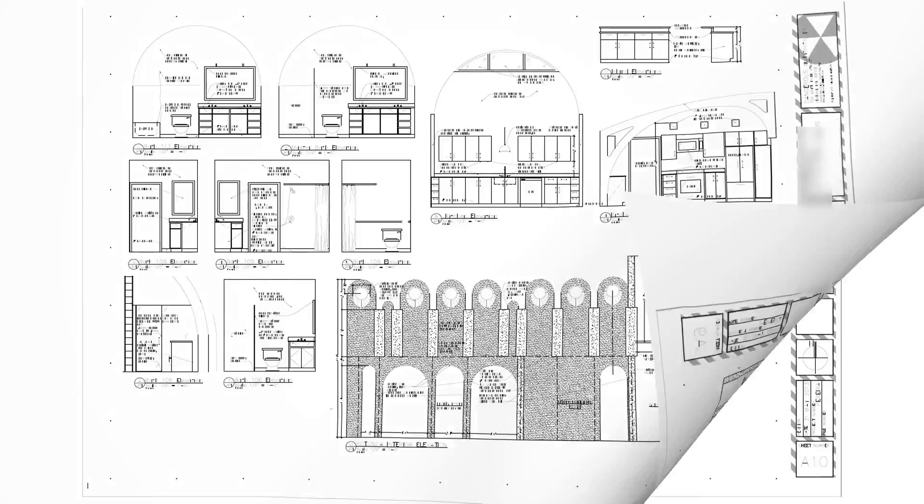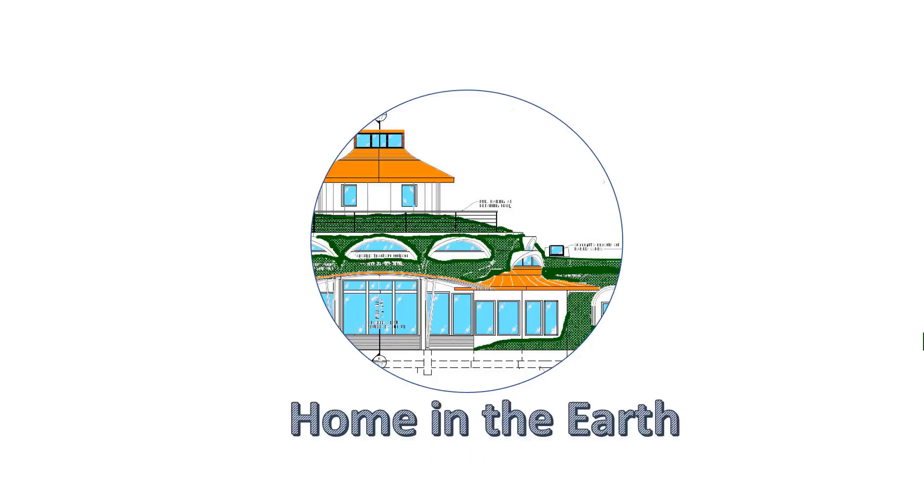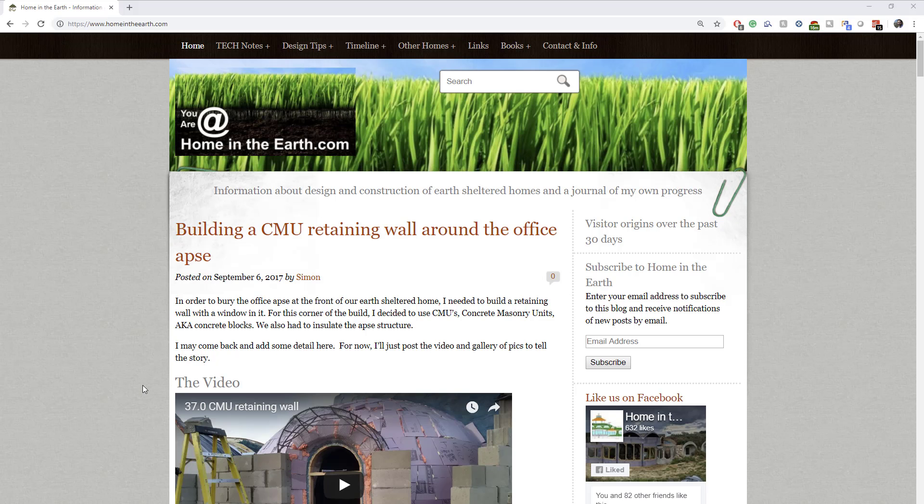If you've been following this earth-sheltered house build project for a while, you know it's all been leading up to this burial phase. This story will be more like an onion, or a parfait, with layers.